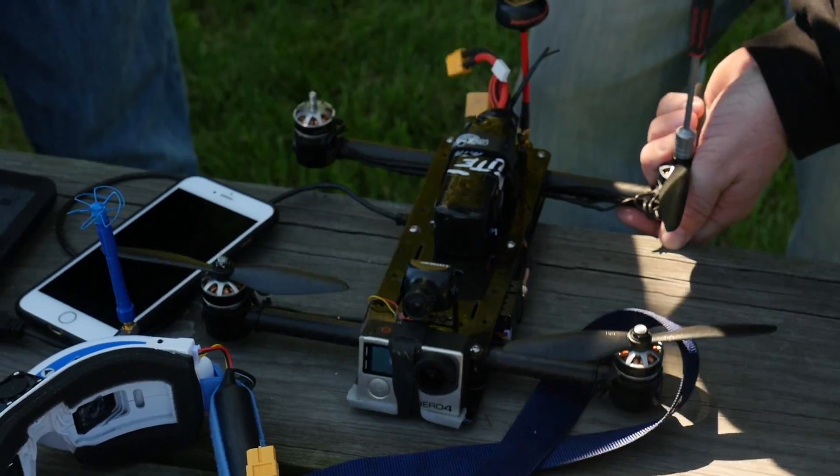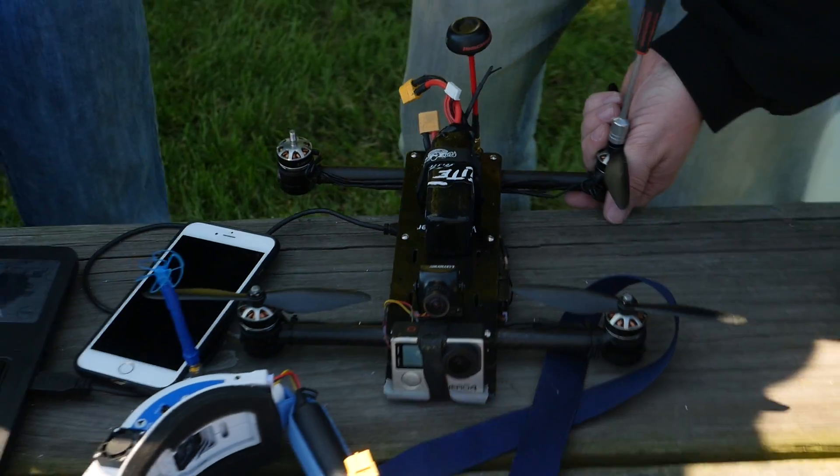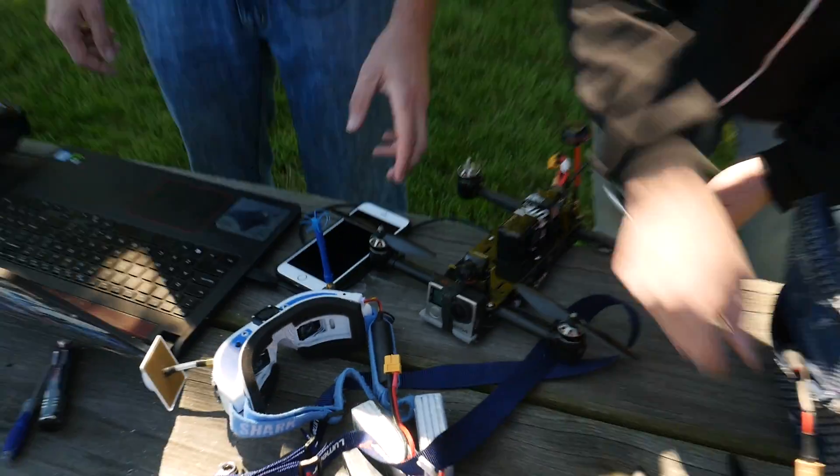Two minutes taking your props off can save you two hours in the emergency room. We all need thumbs to fly, and some of us need fingers to fly. All right, so we're gonna flash Betaflight.